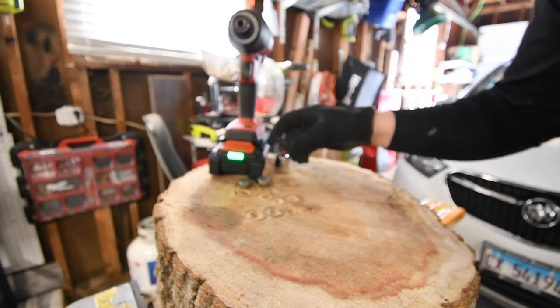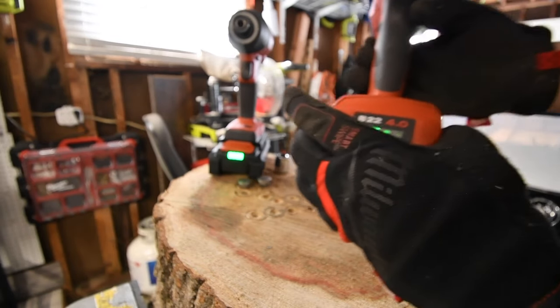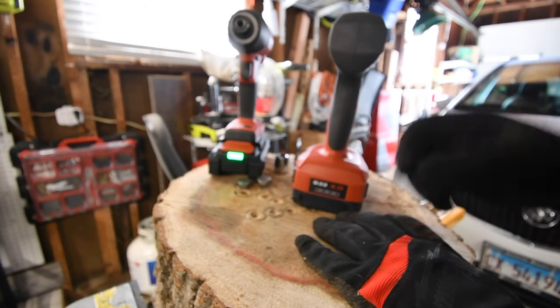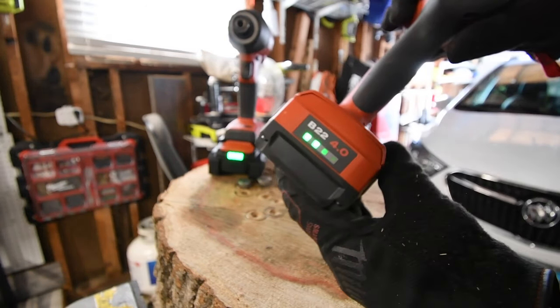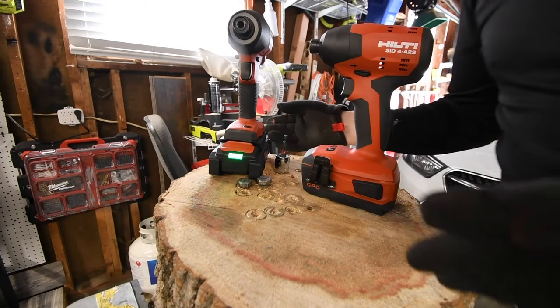The older version is at two bars. Like, doing the same work — the 4 amp hour on the Neuron is full, and the 4 amp hour on the older version has two bars. That's crazy. I think that's absolutely insane.